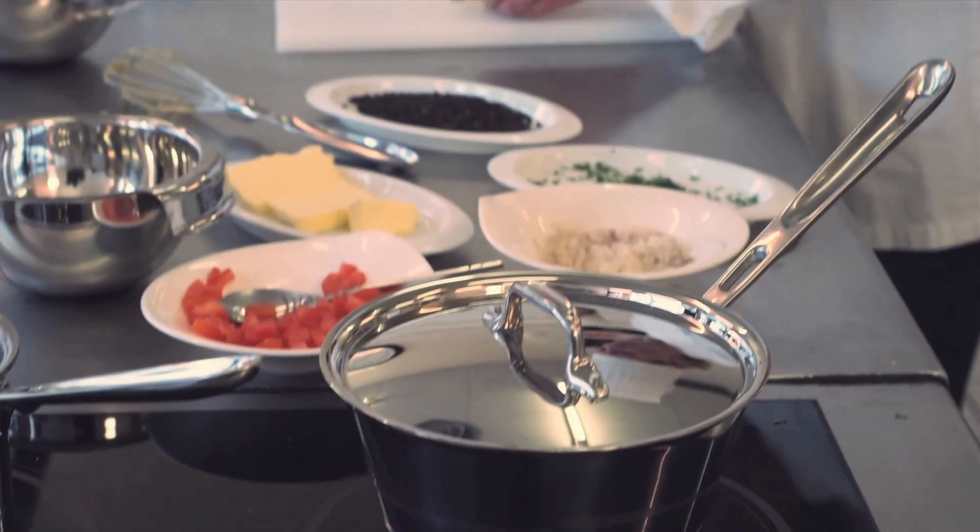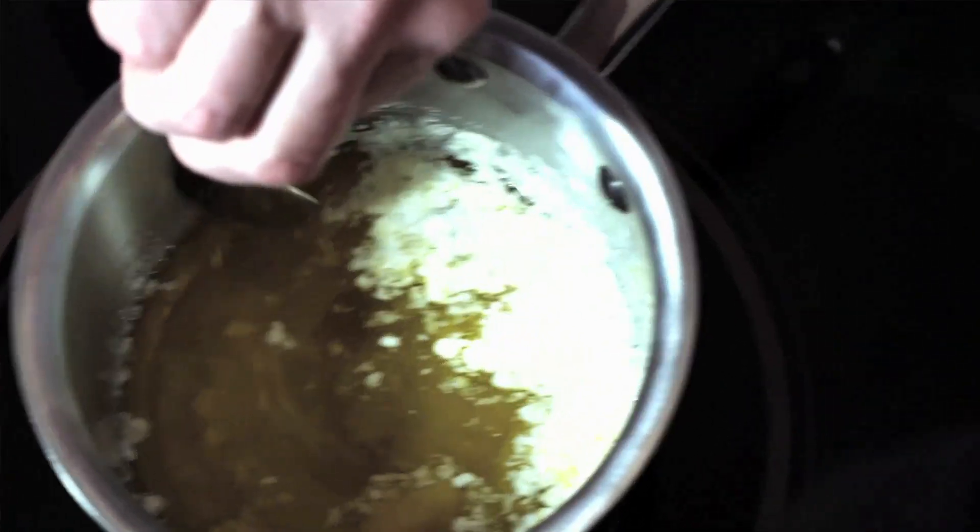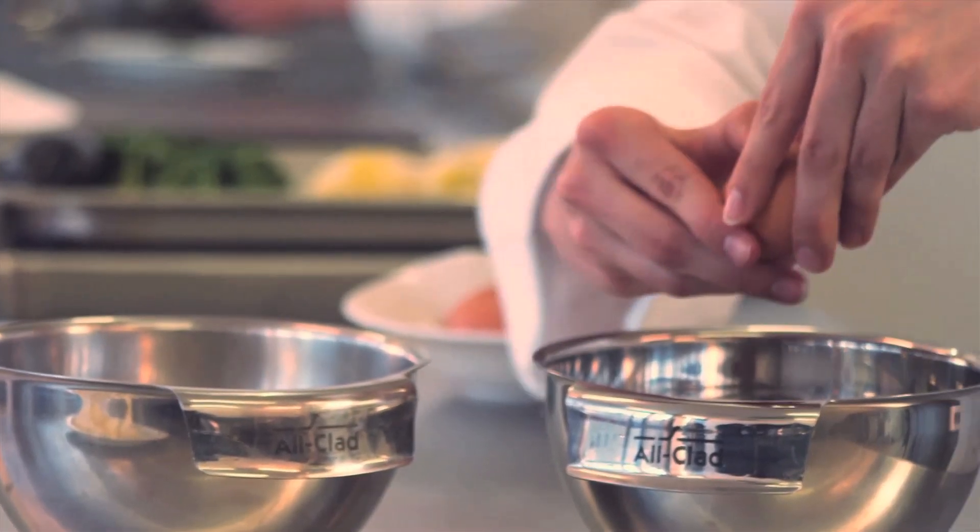This recipe is done in two steps and requires two utensils. The first step consists in slowly heating the butter in a small saucepan without stirring, so that the whey becomes separated from the pure butter.